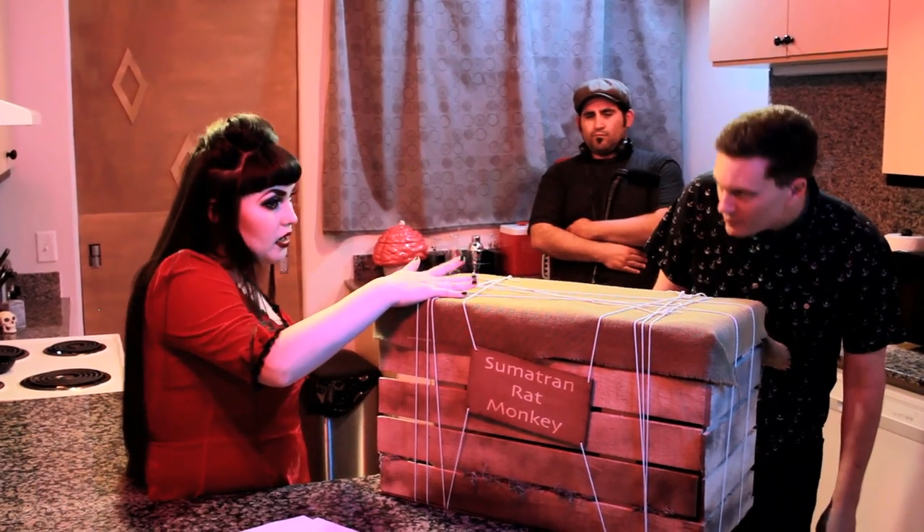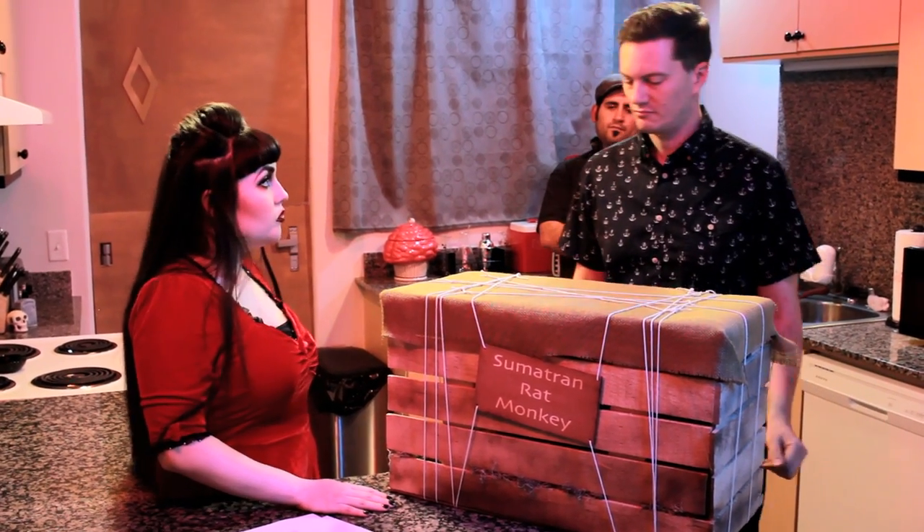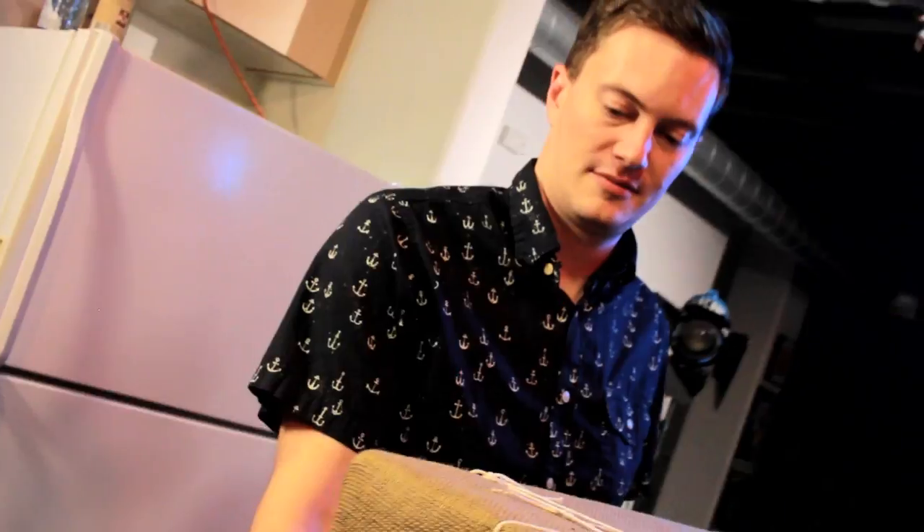We're running a little behind, so I guess just set it over there and I'll take a look when we're done shooting. Alright. Oh! He bit me!